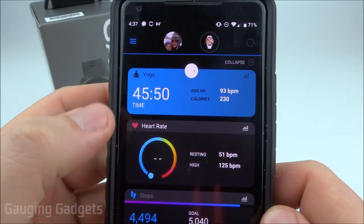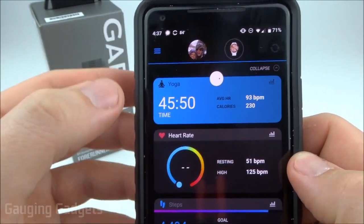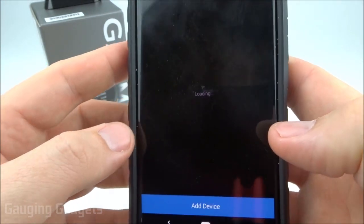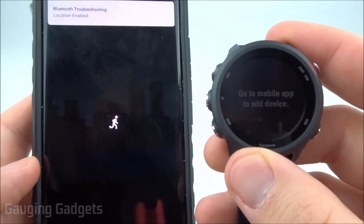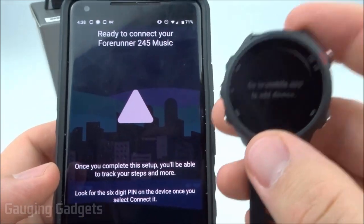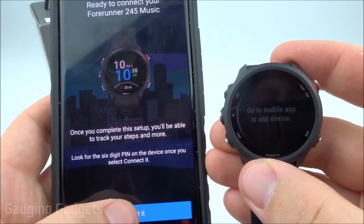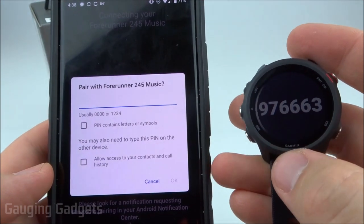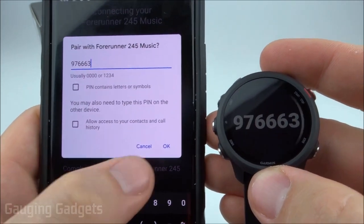Once you get it downloaded and installed, and you create your account and you're signed in, go into the left sidebar right here, select those three bars, then scroll all the way down until you see Garmin Devices, and select Add Device. With the Garmin Forerunner 245 on the waiting screen, it'll come up on our phones as the Garmin Forerunner 245 Music. Select connect to it, then select OK. All we need to do now is type the code that has come up on the Forerunner 245 into the phone, and then select OK.